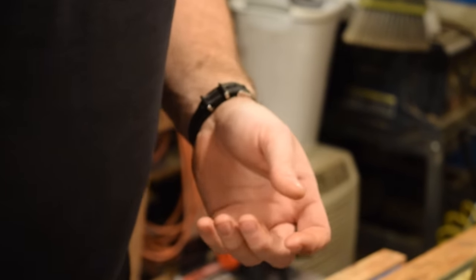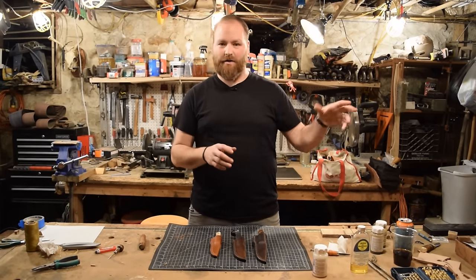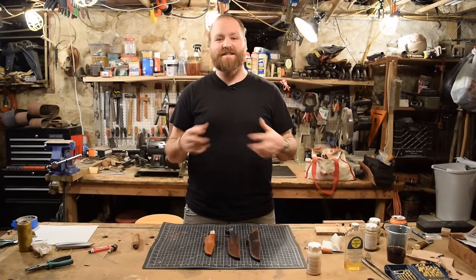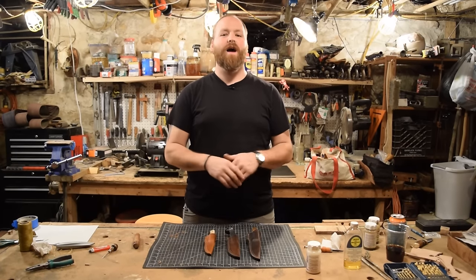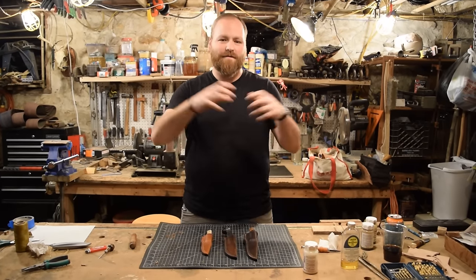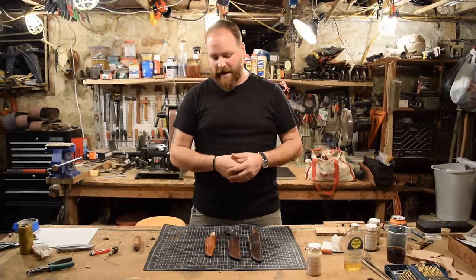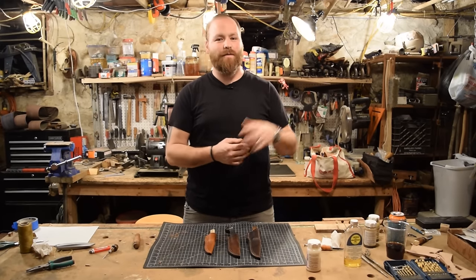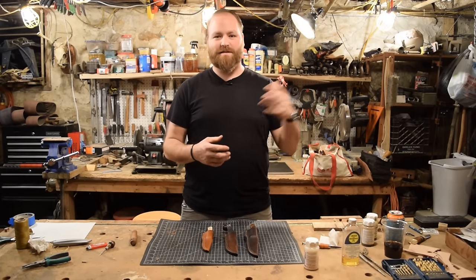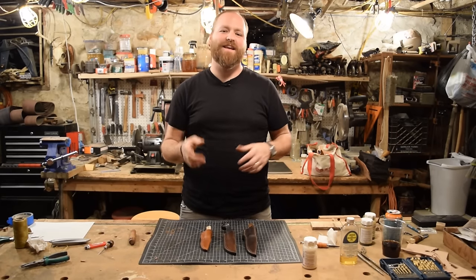If you're interested in the knives themselves, I made videos for all three of them — check out my earlier videos and there'll be a link in the description. Thank you so much for watching. If you haven't already, we'd love for you to subscribe and like this video and leave us some comments. Let us know what you think about these sheaths and the channel in general — we love to build the community. Check us out on Instagram at the Art of Craftsmanship. And if you want to support the channel, we have a Patreon page — for a fairly small monthly amount it makes a big difference for what we can do. Thanks for watching and we'll see you in the next video.